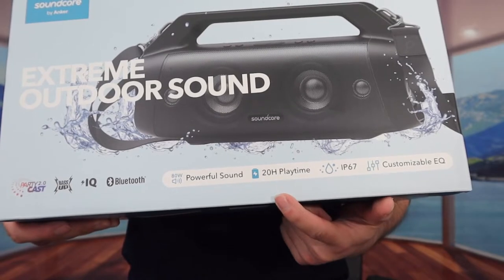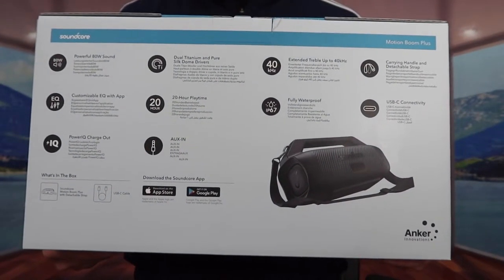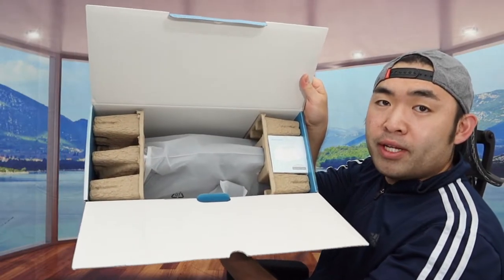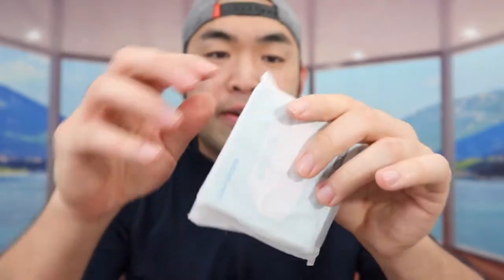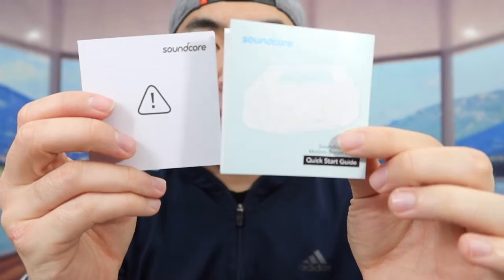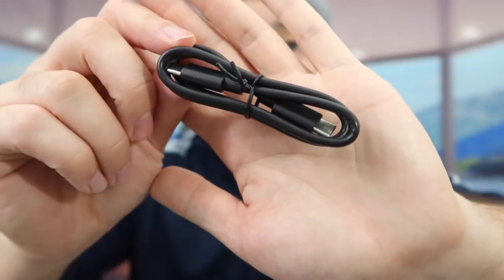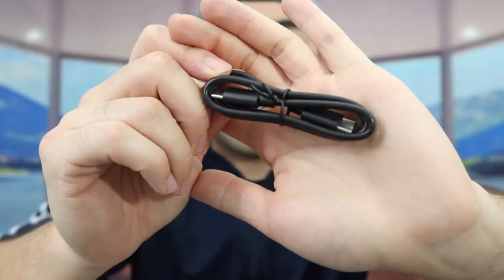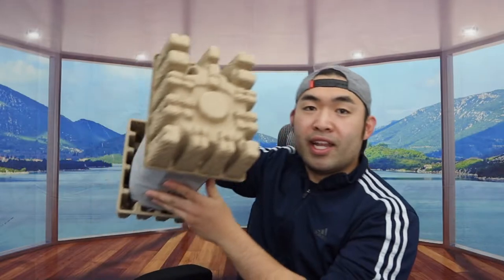At the bottom of the box you've got some specs and features, and if you turn to the back they also provide more specs and features there as well. I'm going to open this up to show you guys what the inside looks like. When you first open it up, inside they provide a manual and a warranty card to teach you how to use it, and they also include a USB-C to USB-C cable so you can use that to recharge the product.